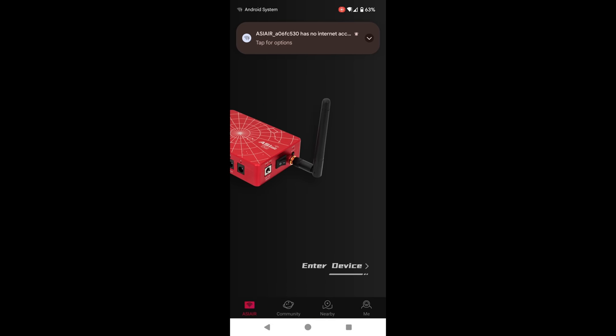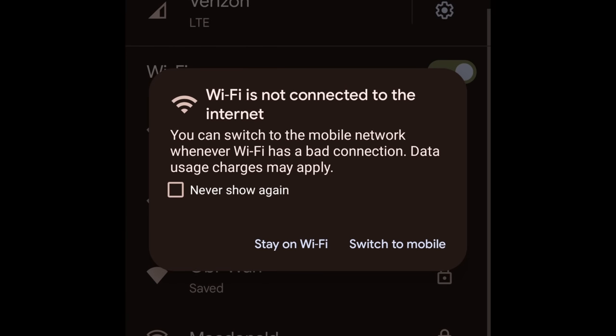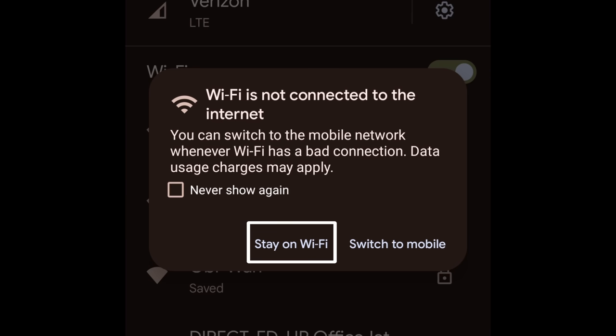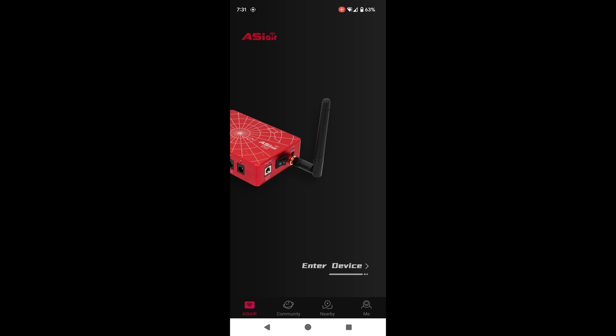When you get the pop-up, make sure that you stay on the WiFi. On Android, it may detect your home WiFi network and reconnect to that because it has internet, whereas the ASIR does not. Enable that setting so it doesn't automatically disconnect you. Also, a common misconception is that you need a network connection to use the ASIR — that is not true. I always use mine in the desert without any cell reception and it works just fine.